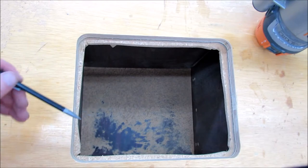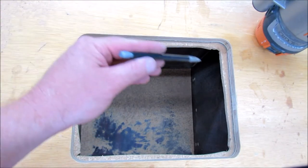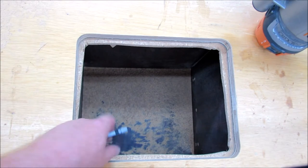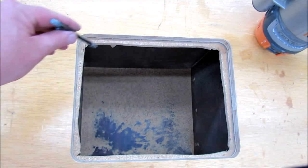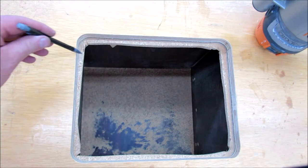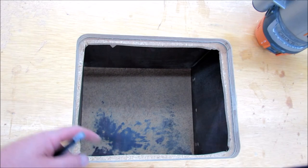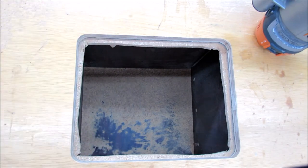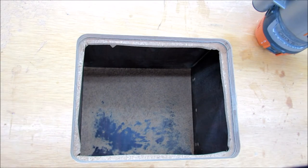On my first pass I took about three-eighths of an inch of material off, that left me with another three-eighths to go. You don't want to really try and hog everything out at once. Now it will be much easier to follow and remove the rest of the material, but you can see I've got a nice smooth template all the way around and once I make the next circle I'll have a finished hole.